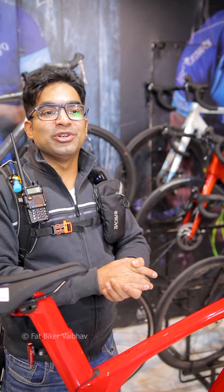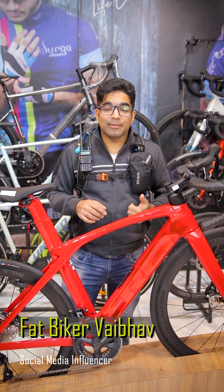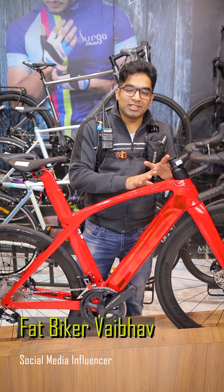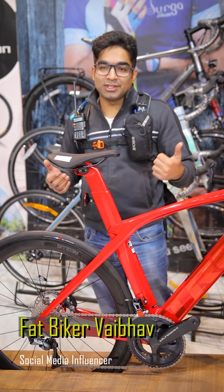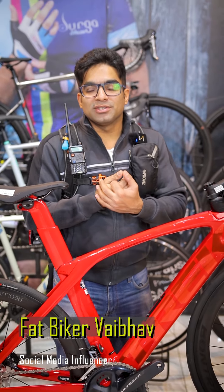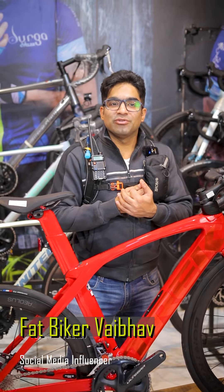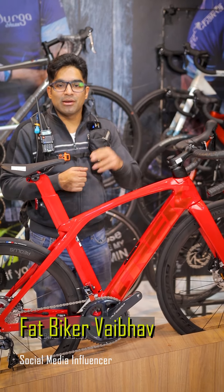And that was it guys — this was the Trek Madone. This video was on my second YouTube channel, but maybe I'll upload it to my primary YouTube channel as well, because it's very exclusive content. My primary YouTube channel is called cinematic videos where I put out shoots and knowledgeable content. So you can check out the video, share it if you like it, and thanks for watching. This is FatBiker Vaibhav signing off.